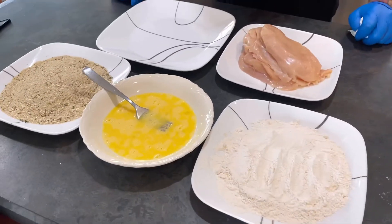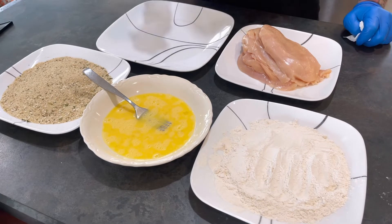Hey, what's up guys, welcome back to another video. Today we are going to be doing a chicken cutlet and macaroni and cheese burrito. Looks delicious, let's get into it.